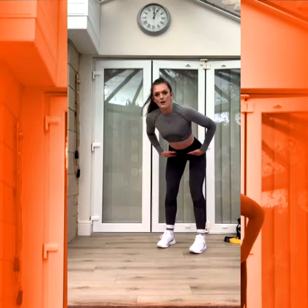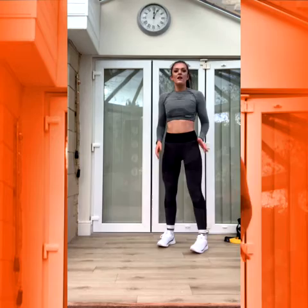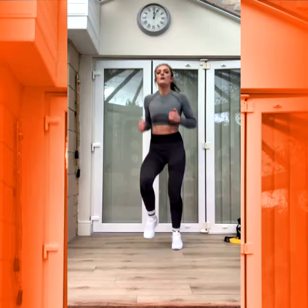Number four is a walk out. Nice and tall, hips go back, walking out to a high plank, back in and up. Next, we have a crunch and kick. So standing, you crunch the knee, then kick it. Crunch and kick, crunch and kick. Number six, squat jump — down and up, down and up. Last two: you have fast feet, nice fast feet. And the last one, high knees. Nice and simple. You're going to smash it.